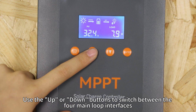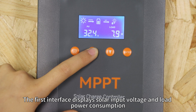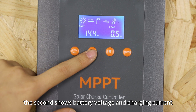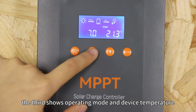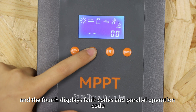Use the up or down button to switch between the four main locked interfaces. The first interface displays solar input voltage and load power consumption. The second shows the battery voltage and charging current. The third shows operating mode and device temperature. And the fourth displays the fault code and parallel operation codes.